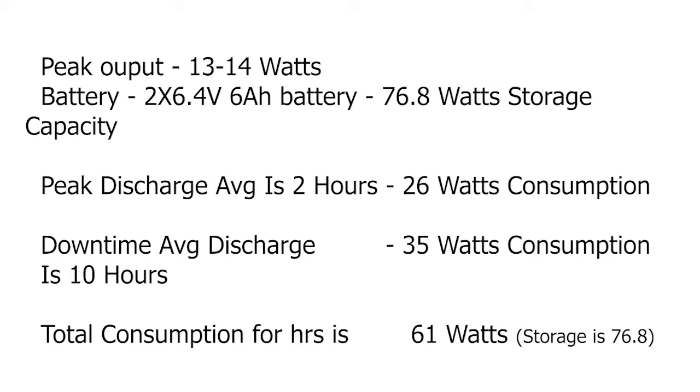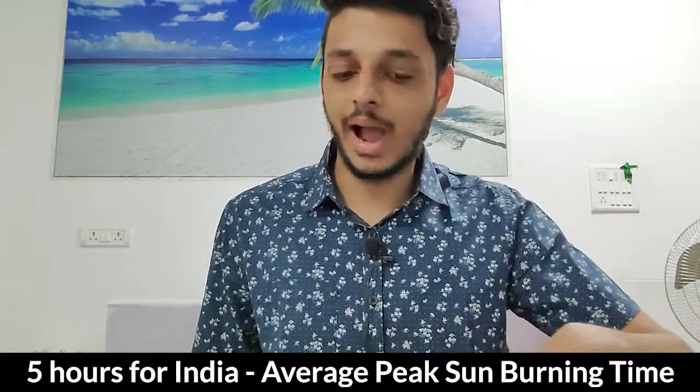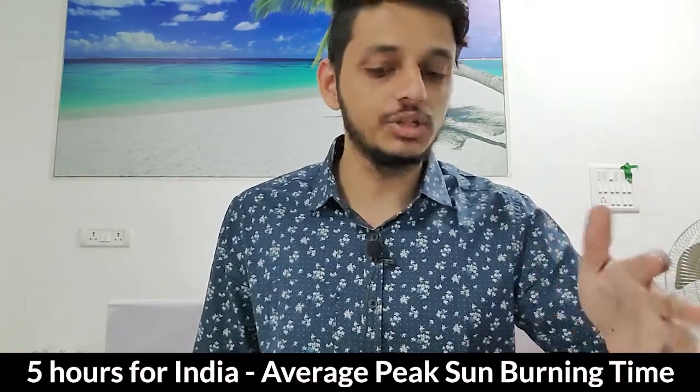The solar panel used here has the capacity to charge up to 15 watts per hour — amounting to about 60 watts for 4 hours and about 80 watts for 8 hours — which closely matches the battery calculation we discussed.